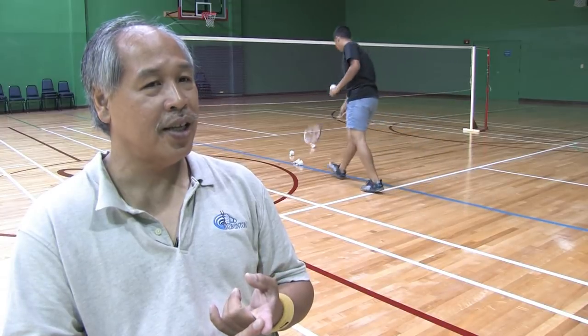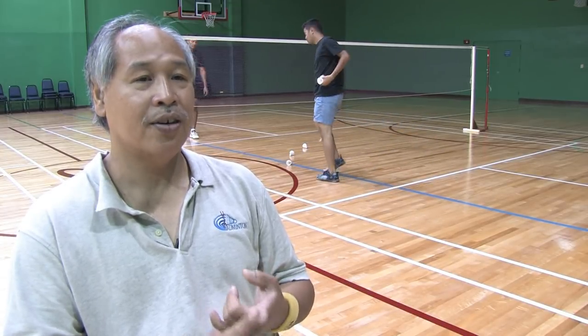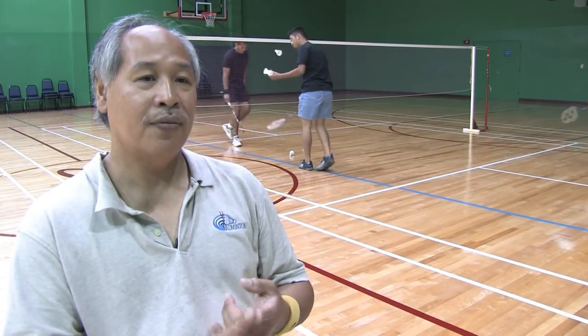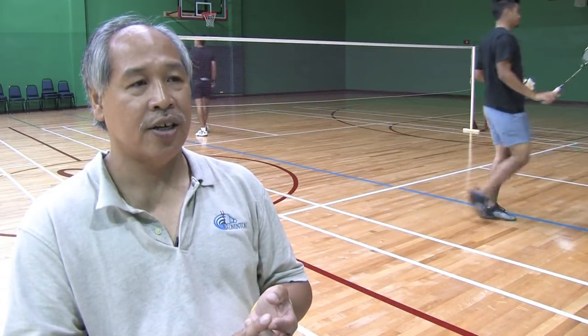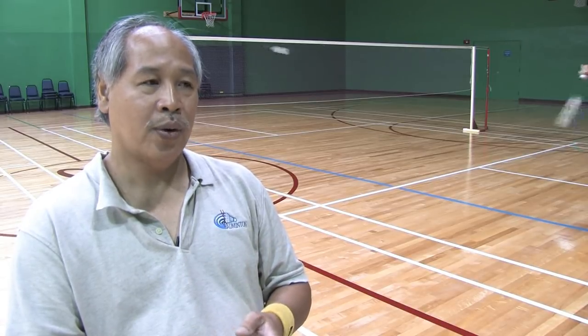You don't need to really take that many lessons to learn how to play badminton. You just need to have hand-eye coordination. And to develop the hand-eye coordination, it's not that hard either. You start by bouncing the shuttle on the racket, and if you can do it at least ten times in a row, you should be able to hit that shuttle and have a good long rally.